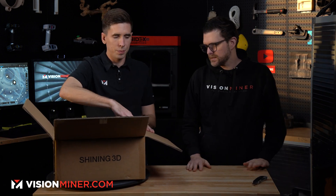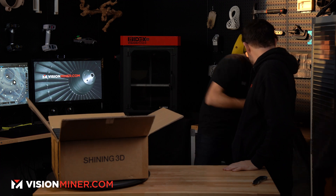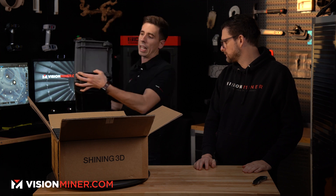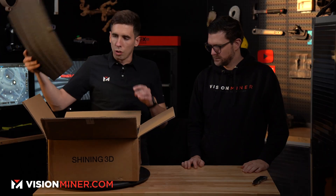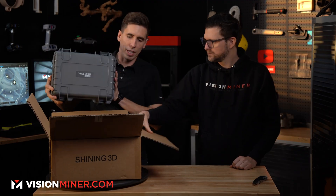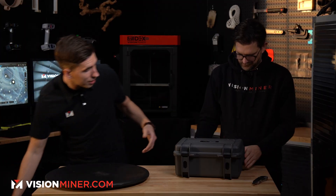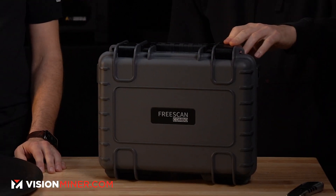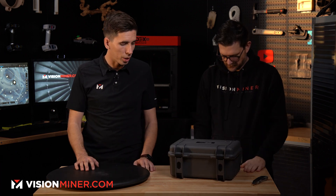So the old one came in the same case — it's huge. The EinScan HX, which came in a big Pelican case with wheels and a handle. You could throw it off a building — it just didn't need to be that big. The new one is much smaller than before, still a Pelican-style case, still super robust. You can throw it into your luggage, take it on a plane. It's nice, solid plastic — feels really, really good.